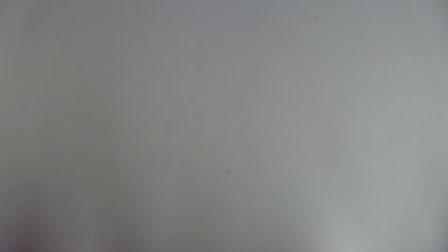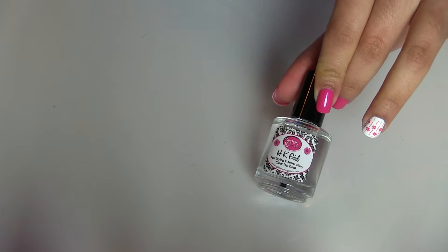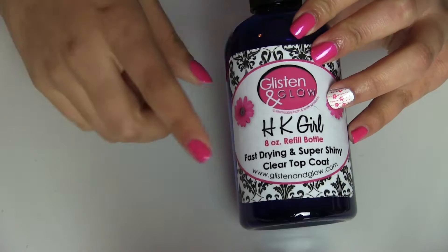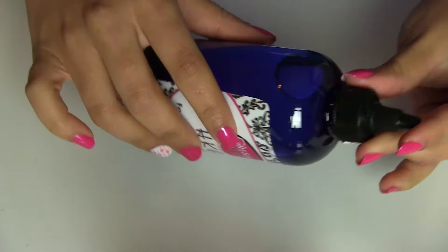Another thing I got girls was this top coat — it is called HK Girl and the company is Glisten and Glow. It is very shiny and my manicures can last five, six, even seven days with this. This is a must-have in my nail supply. I also ordered a refill — it has ounces and the bottle is plastic. I like how girly and pretty the label looks, and I like that you can refill the bottle without changing the applicator part.